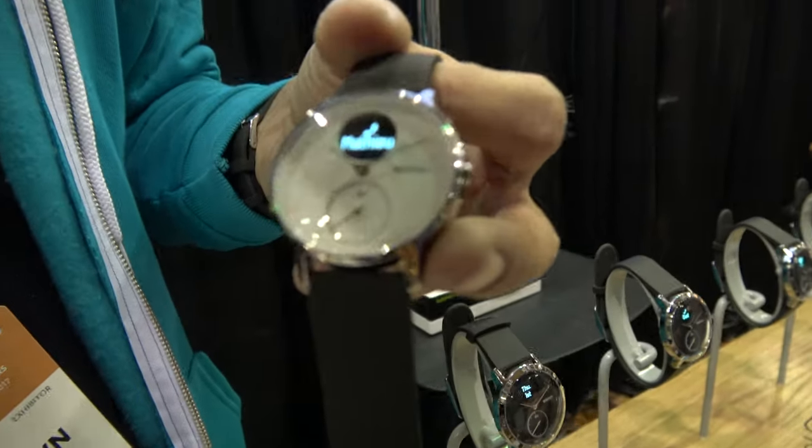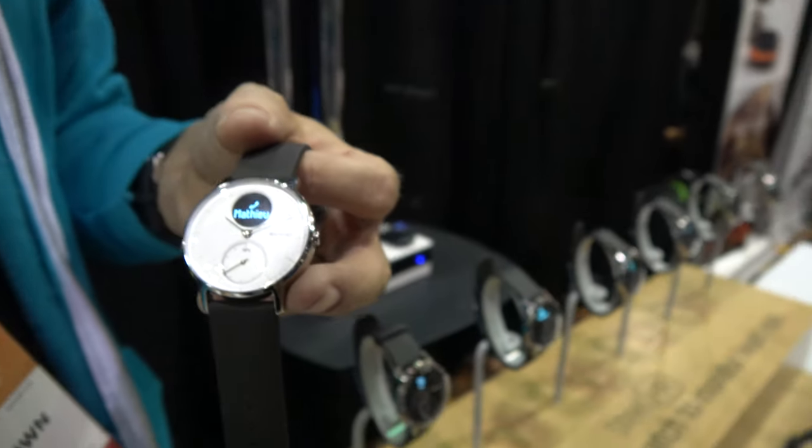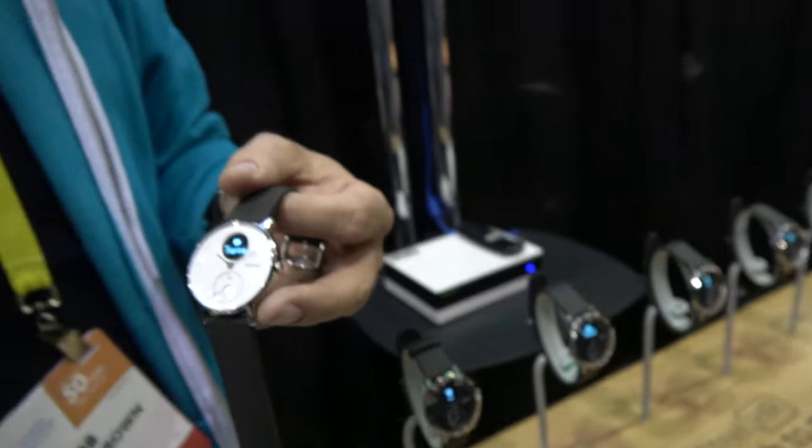How much does it cost? This is $179 US dollars for this 36mm model, and the 40mm is $199. Which is great — we think so. It's like a Swatch, basically.